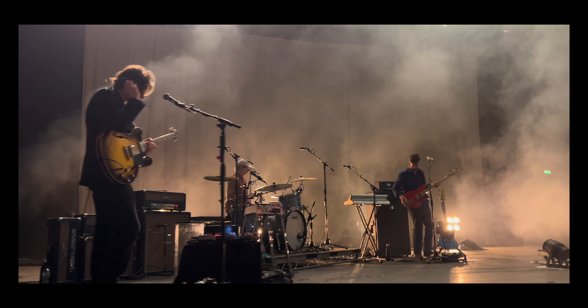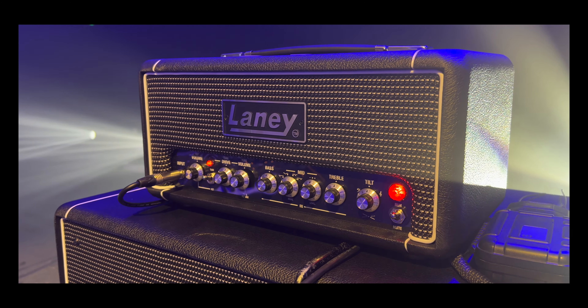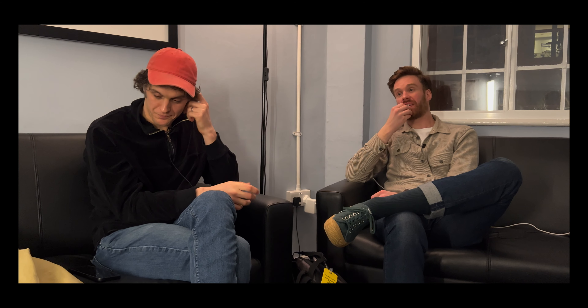I'm playing the new Digbeth DB 500 head and 8x10 cab — an absolutely ferocious bass amp. It's loud but controlled, not murky. You just get out of it everything you put in. It's easy to use, easy to get a good sound. It's nice having a company based in the Midlands in the UK — you're not dealing with people on the other side of the world. You've got one point of contact and they'll always sort you out. I've been with them for 10 years.